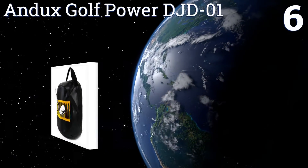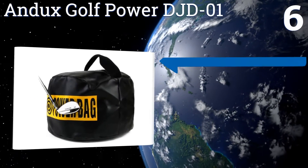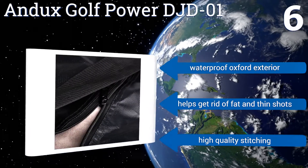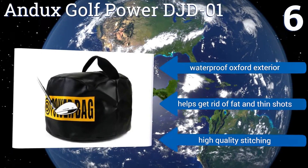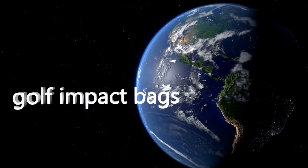Coming in at number 6, the Andux Golf Power DJD-01 lets you train in the most efficient way without needing a lot of room. This device can easily travel with you to the range or to the gym to help develop the perfect swing through muscle memory. It features a waterproof Oxford exterior and high quality stitching, and it helps get rid of fat and thin shots.